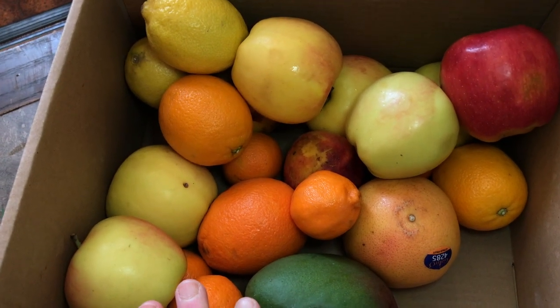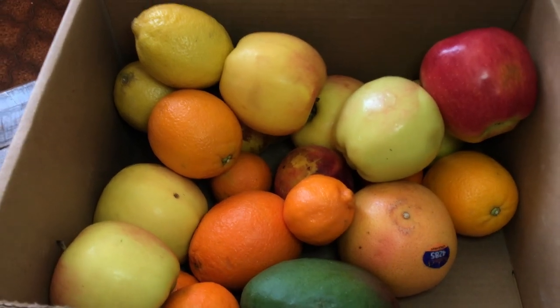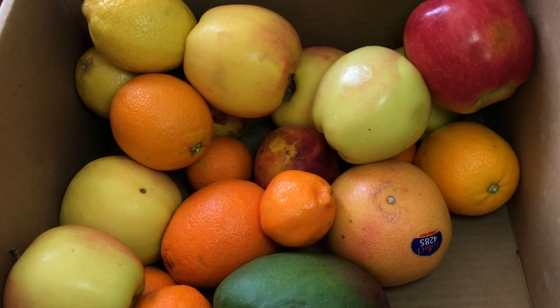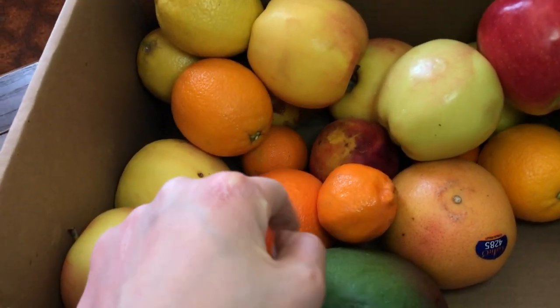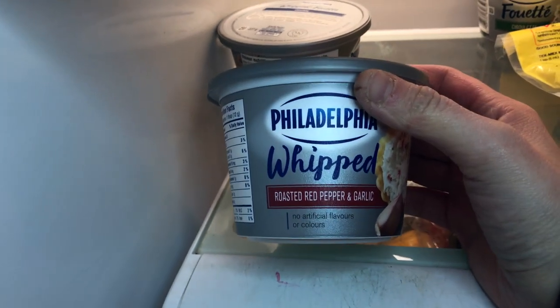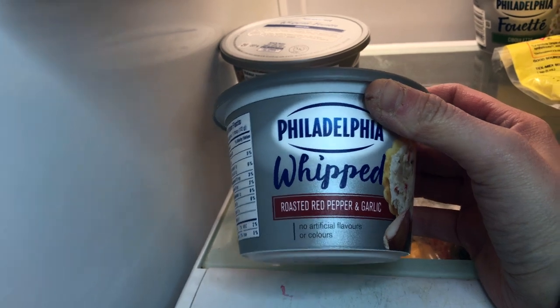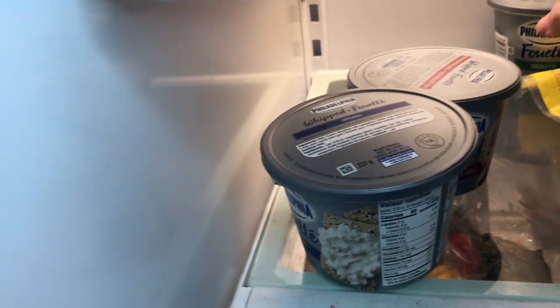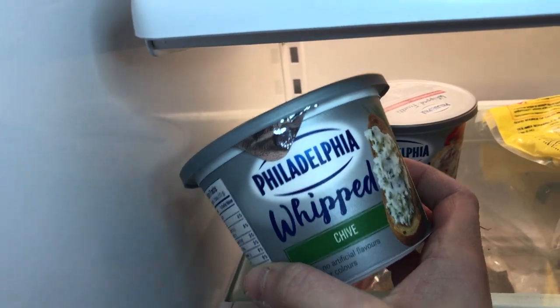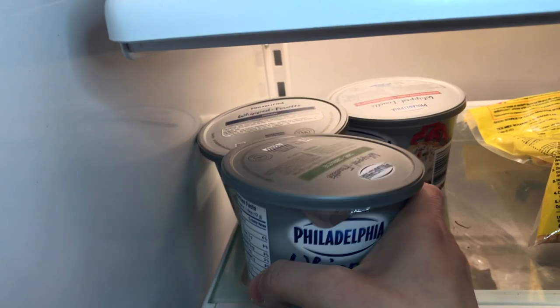There's this app called Flash Food in Canada - at Superstore they take produce that's going to go bad and sell it really cheap. This was five dollars and I actually took about a quarter of it out and gave some to my mom. I only end up throwing maybe two items away - obviously like this nectarine I'll probably throw away, but for five dollars you can't beat that price. I also found the whipped Philadelphia roasted red pepper cream cheese at Save On Foods - I couldn't find it for the life of me but I found it there. They also had the original, which I can find at Superstore, and our favorite - the whipped chive. I'm going to be making some chive pinwheels this week.